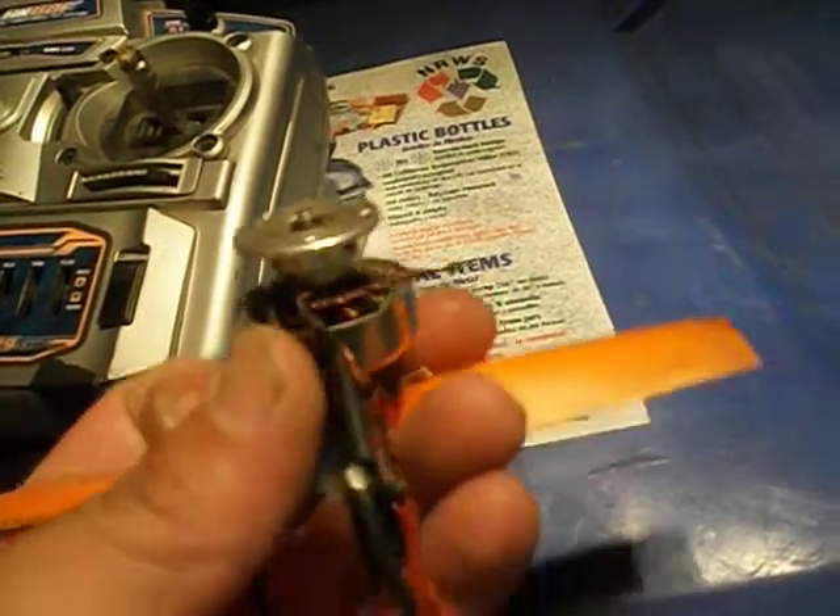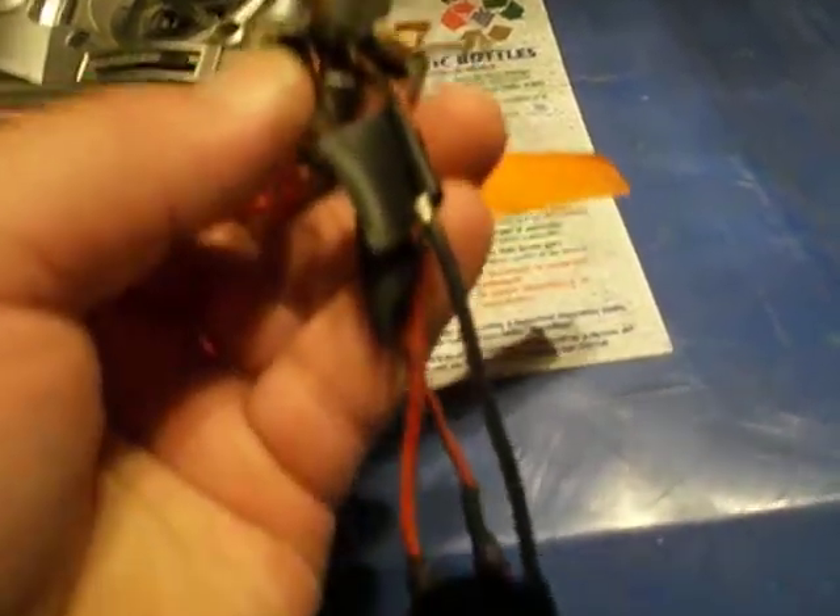I've used what I believe is called a STRY winding configuration, so I have all my ends right there and all my beginnings connected here.